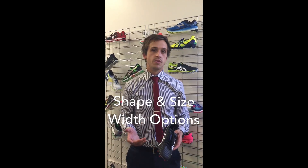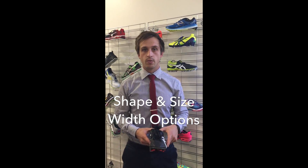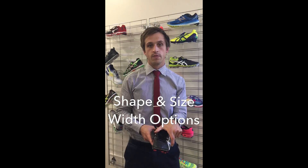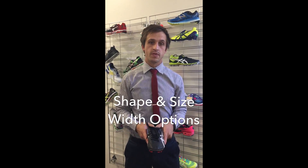One of the more common problems we have with football boots is that they're really low profile and don't really accommodate a wide foot. In terms of width options, the New Balance Visaro has quite a broad forefoot and also comes in a 2E width, which is great for people that have really broad feet.